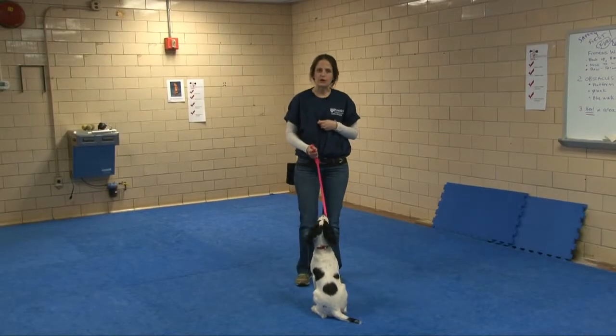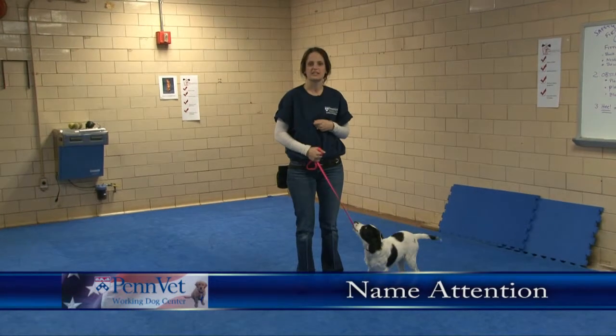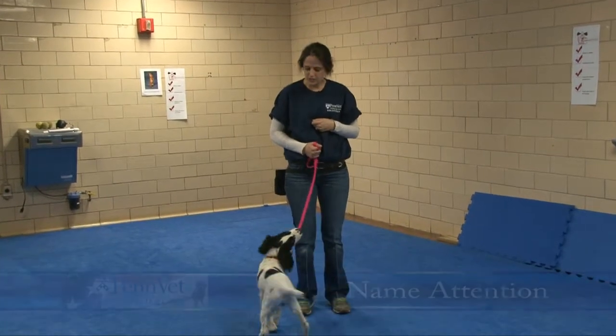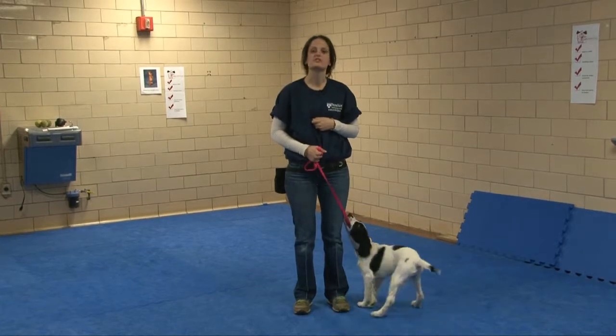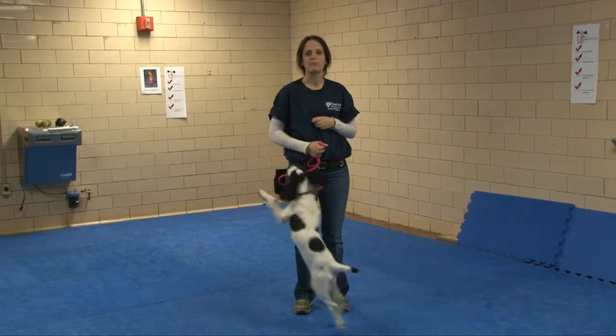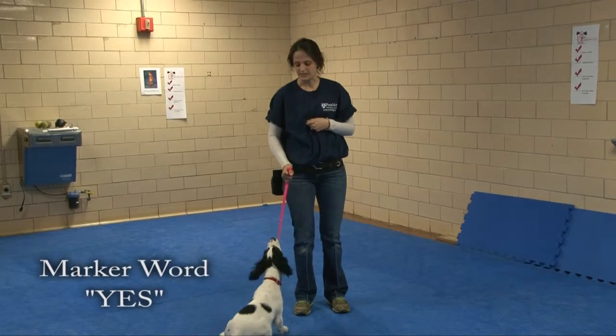The first thing to work on when you've got a puppy out on leash is name attention — can they give you their attention when you say their name? This is McBain, and I'm going to start by saying his name, and as soon as he looks at me, I'm going to use the marker word 'yes' to tell him that's what I want, and then deliver the treat.